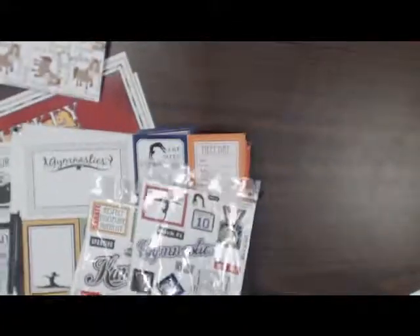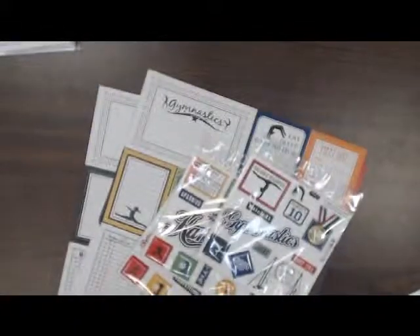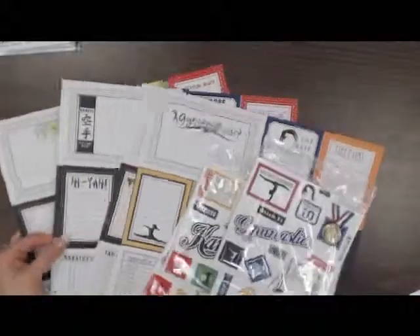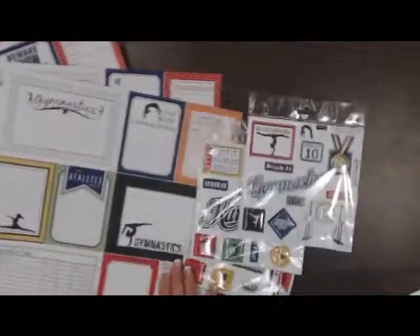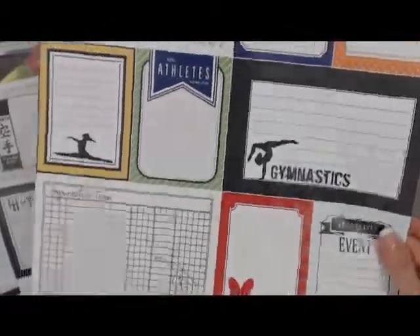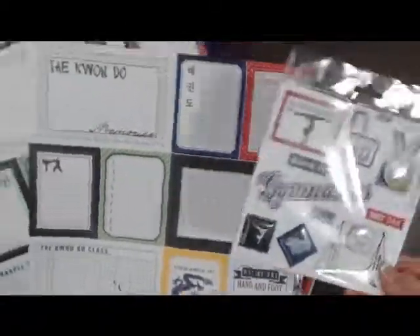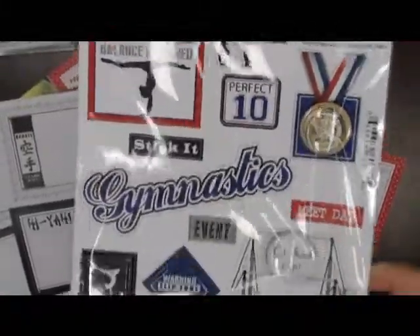Next thing I want to show you are the sports papers that we got in to add to our already many sports papers that we have. We got gymnastics, taekwondo, karate, cycling, and tennis. These are the journaling papers — they have the cards you can cut, and then the sport on the other side. This is the gymnastics one, and this is the sticker that coordinates with the gymnastics journaling paper.